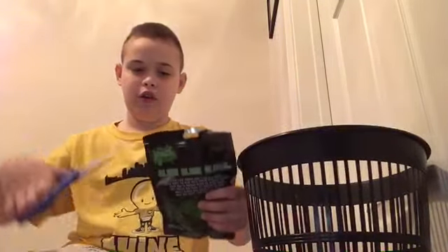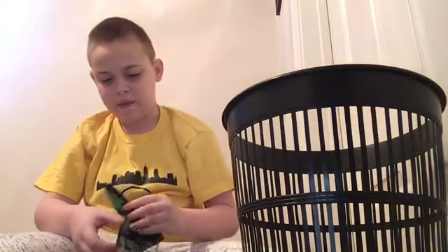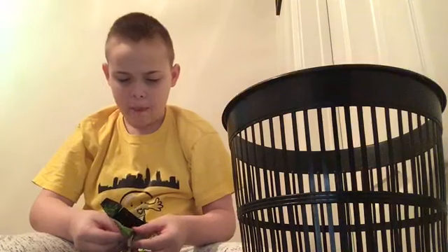We're gonna open up the alien slime first. Whenever you cut stuff, always have adult supervision. I think I'm old enough to know how to work scissors — never just grab scissors carelessly. So we're just gonna cut it very gently. I'd rather hold it down here than up here.